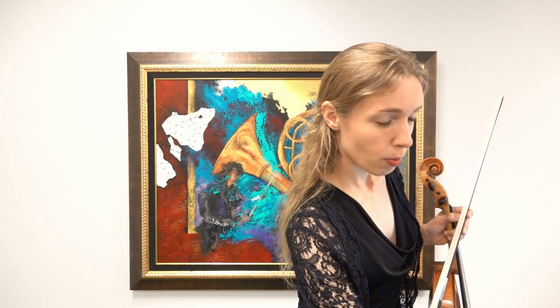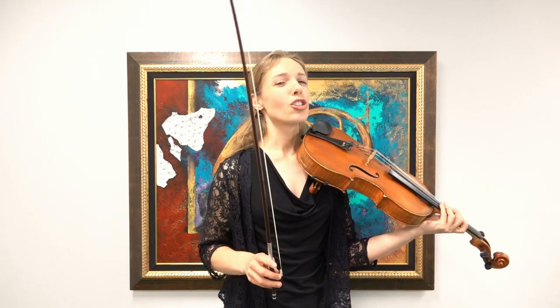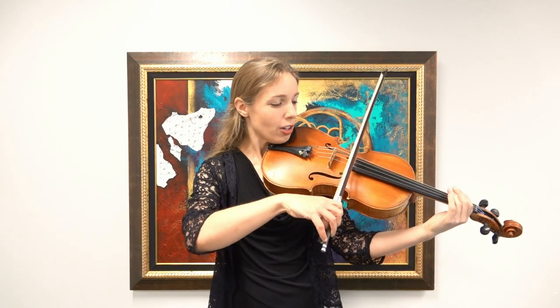Let's get started with our G major scale. I'm going to put on my metronome at 152. G major — one, two, ready, go.